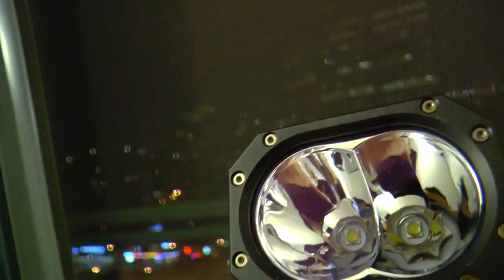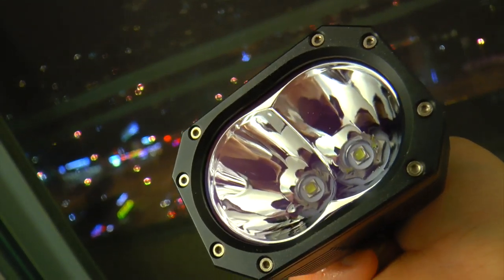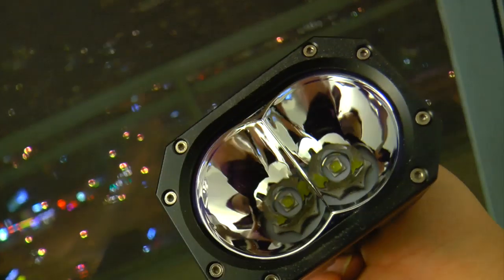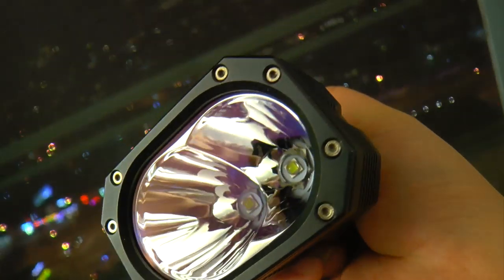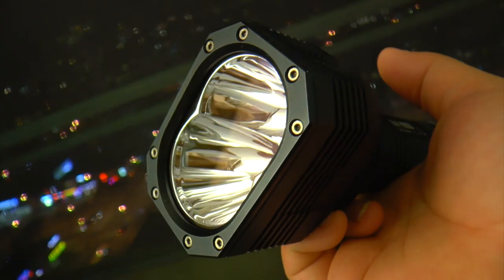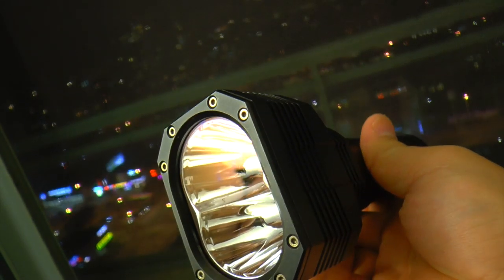Right now you can still find this light on Amazon, but Nikkor is recalling it back for whatever business reason — it's not defective. I got one of their limited editions just to share with you guys. Thank you for watching, remember to subscribe and like. Bye-bye.